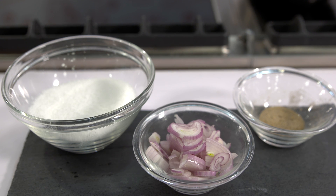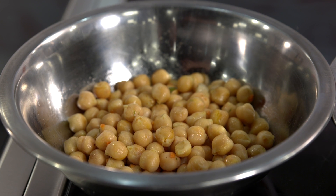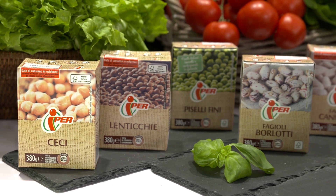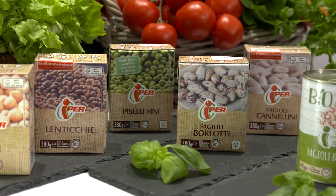Quindi tu farai un'insalatina di ceci? Sì. Qualche verdura ce l'aggiungi? Come decorazione, anche perché siamo nella stagionalità, qualche produttino fresco ci vuole. Io, pensando a tutti questi ingredienti, ho abbinato per la mia ricetta non solo i ceci ma anche delle lenticchie, che so che sono già pronte con una punta di pomodoro. Preparo un'insalata con ceci e lenticchie,